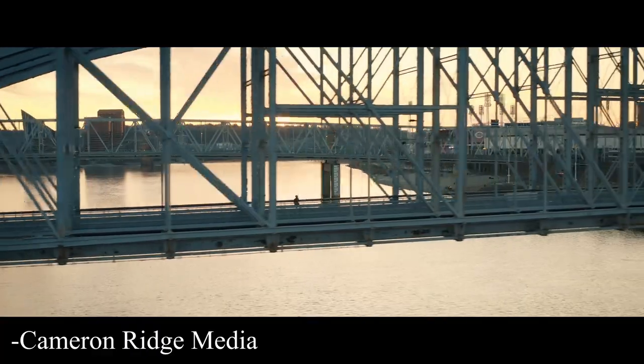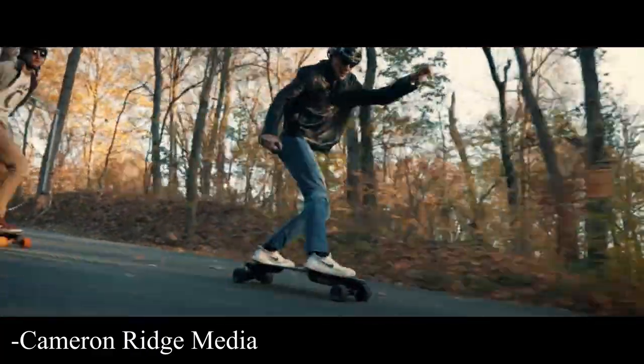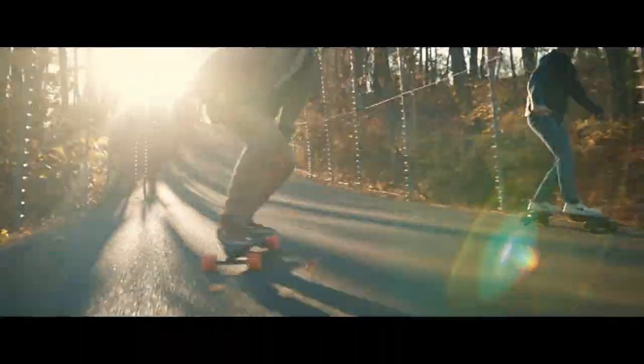Shoutout to the Eastgate group down at the University of Cincinnati — you guys are awesome. I love riding with you and can't wait for coronavirus to be done so we can get back on those rides. Now I have some footage I took yesterday — it's basically acceleration and braking tests for the two modes on this board: eco mode and sport mode.